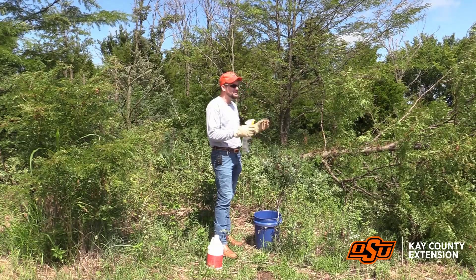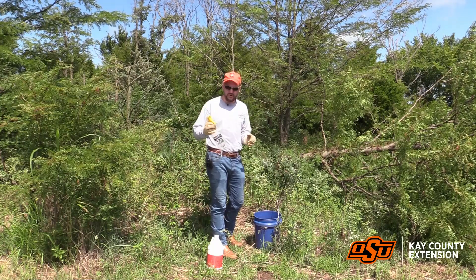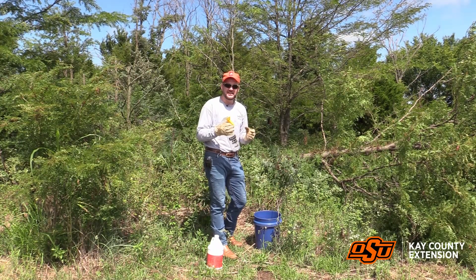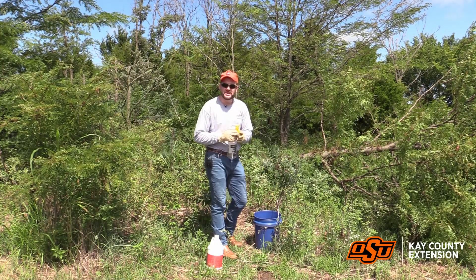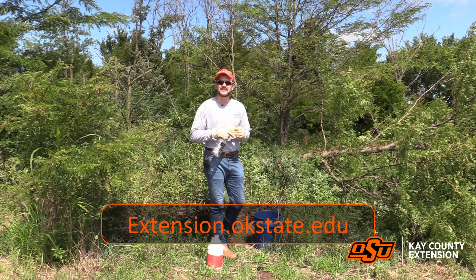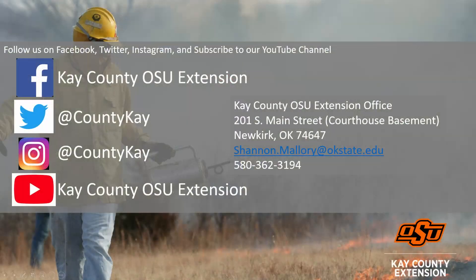It's a great way to thin out and a guaranteed way to make sure that these nasty trees get killed and remain in the forest instead of encroaching onto our grasslands. I plan to include a fact sheet on how to do the cut stump treatment or any other type of removals — contact your local Extension office or go to osuextension.okstate.edu and search for fact sheets. Follow Kay County OSU Extension on social media to keep up to date on upcoming events, educational information, and research-based information. Thank you for watching.